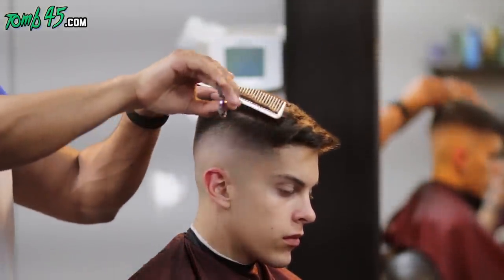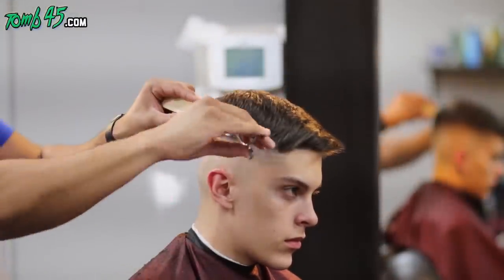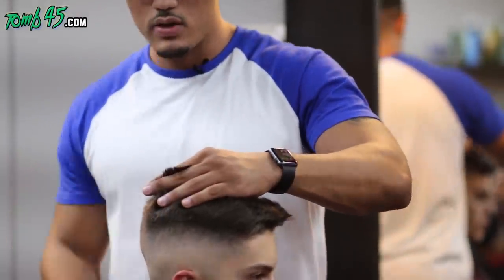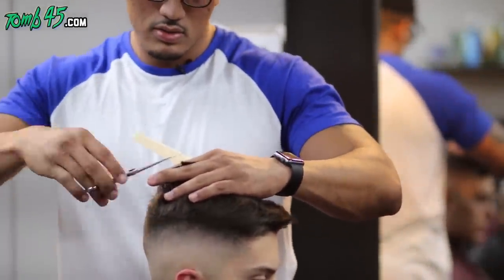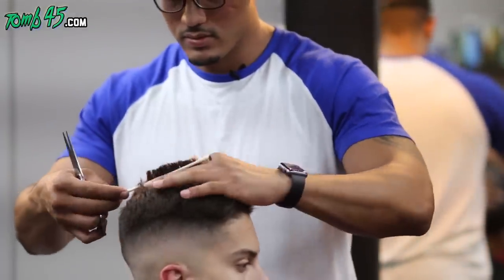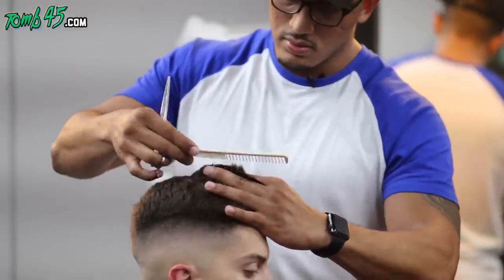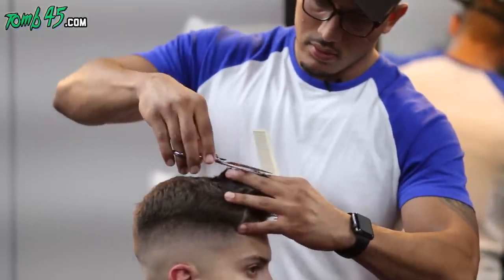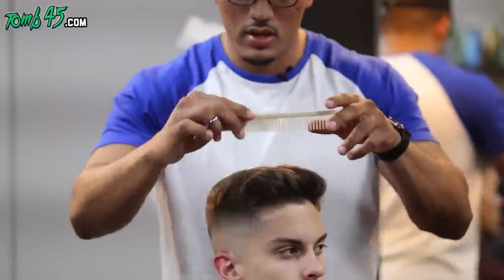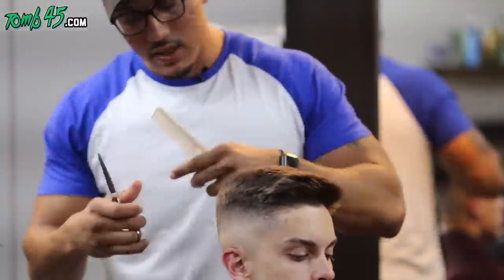Now we're doing some point cutting, just trying to soften up that ridge using some scissor over comb. You're combing up to about the length underneath the hair that you want to cut — that's your guideline. Whatever sits on the spine, you're just cutting with the scissors. Here I'm using a guideline right through the middle — one vertical section through the middle of the head — and then we'll take horizontal sections. You can over-direct the front into the sections, or start from the back and work forward.